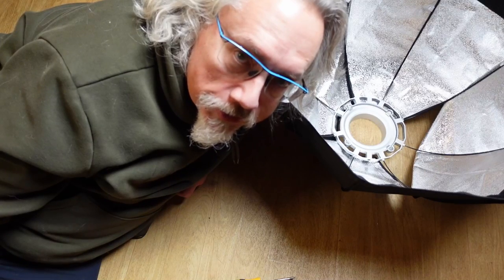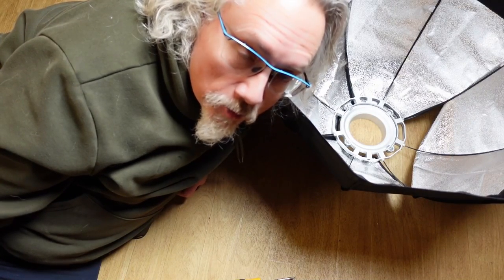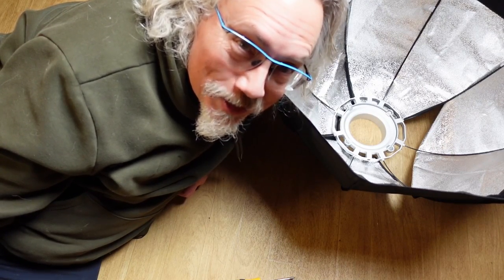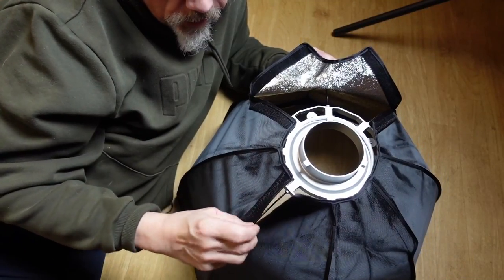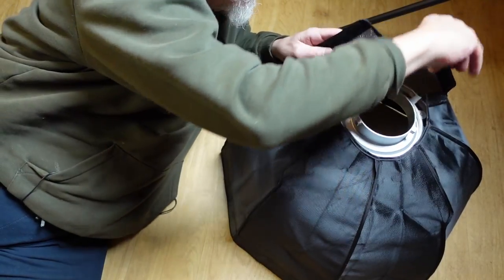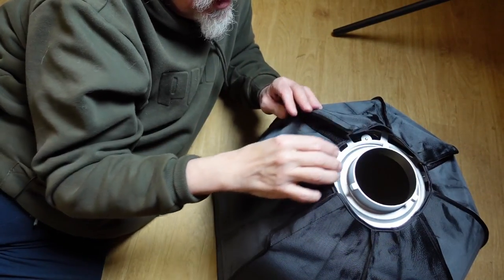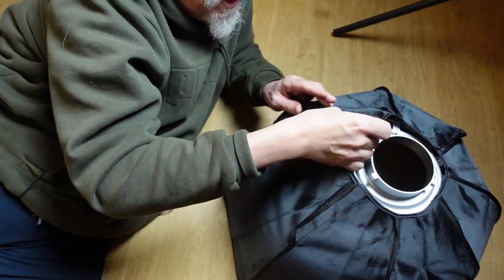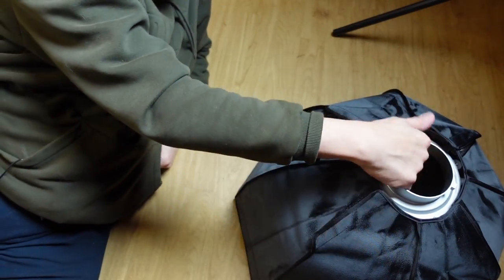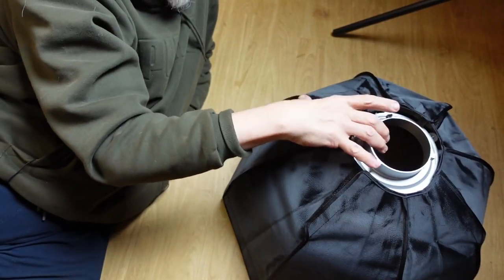If you're going to a client shoot, I'd really recommend doing the setup and takedown steps and practicing them well before you get to the client site, because struggling on the floor with one of these does not look professional. Once you've got it assembled, put the Velcro straps back on. This is just a light protector — it keeps the light from shooting backwards. It's not super necessary, but it's neat. The softbox itself is really quite light — impressively light considering what it is.